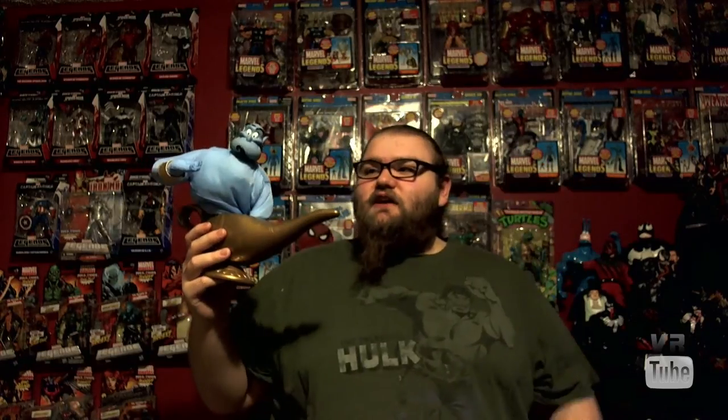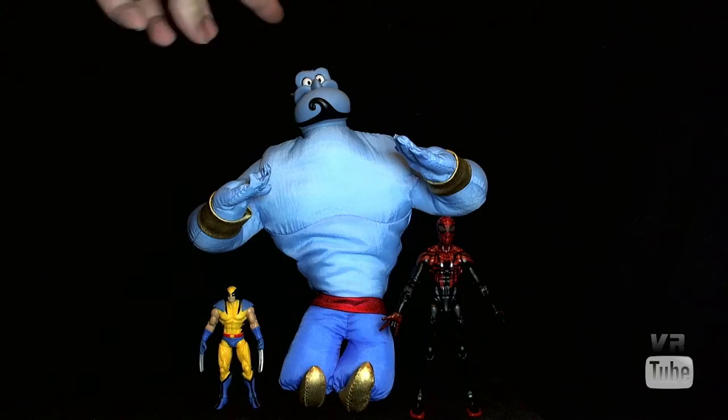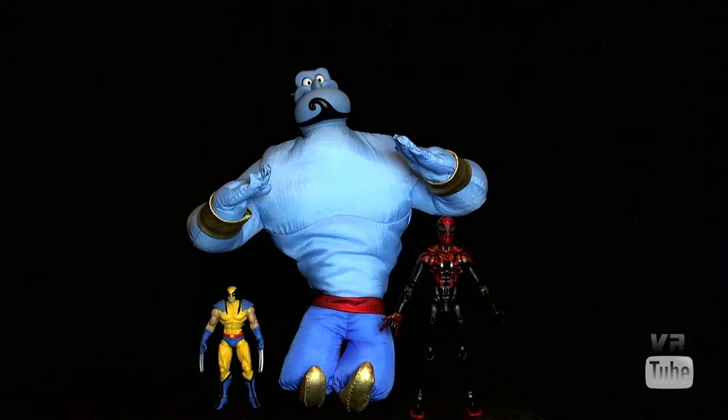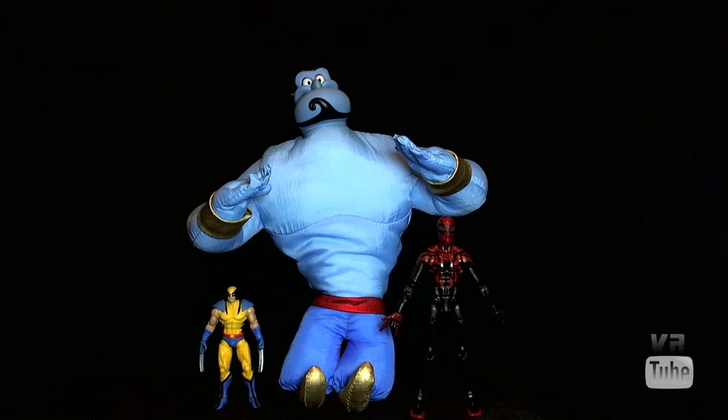Let's go ahead and zoom in on all the details, sculpt, and all of his little features. Starting off with a quick size comparison — here we have Genie, our standard Marvel Legends 6-inch Superior Spider-Man, and a 3¾-inch Marvel Universe Wolverine. Genie is about twice as tall as a 6-inch figure, but due to the fact that Genie is a mystical, magical being, he can change to whatever size he wants and does it quite frequently, so he's theoretically in scale with whatever you want him to be in scale with.